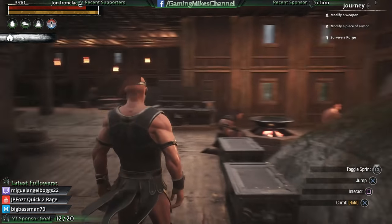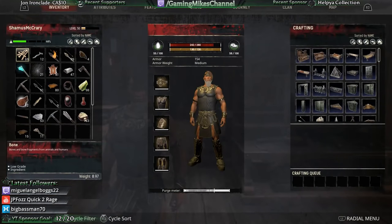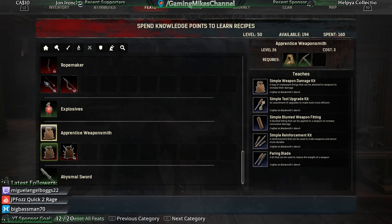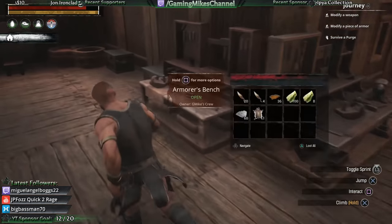Let's modify a weapon. We need to look in the feats first. Spend knowledge points to learn recipes. In the weapon tab in the feats section, there's simple weapon damage kit, simple tool upgrade kit, simple blunted weapon fitting, simple reinforcement kit, and a paring blade. I think this is what I need. We're going to take Apprentice Weaponsmith, and then go to the shield icon tab — they've got Apprentice Armorsmith that teaches thin armor plating, armor reduction kit, and simple armor flexibility kit. I think those are what we need to modify weapons and armor.